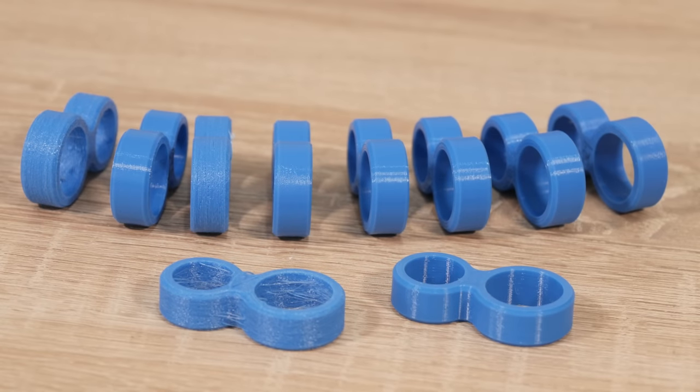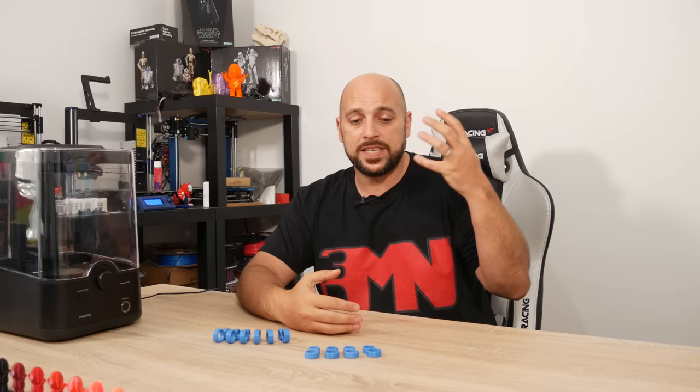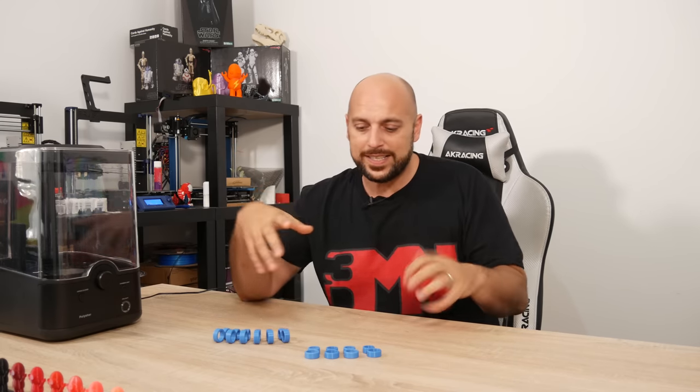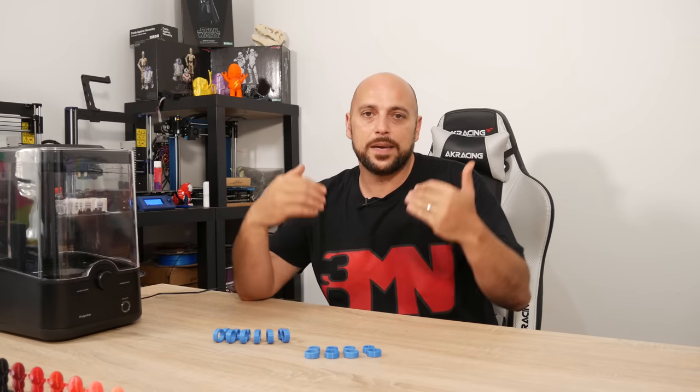What we have here are many samples of the same file printed over and over in different manners. I get a lot of people asking me how to print TPU. I know a lot of people have difficulty printing TPU on the Mark III, whether it's Bowden or even direct. So today I really want to share how I print in TPU.